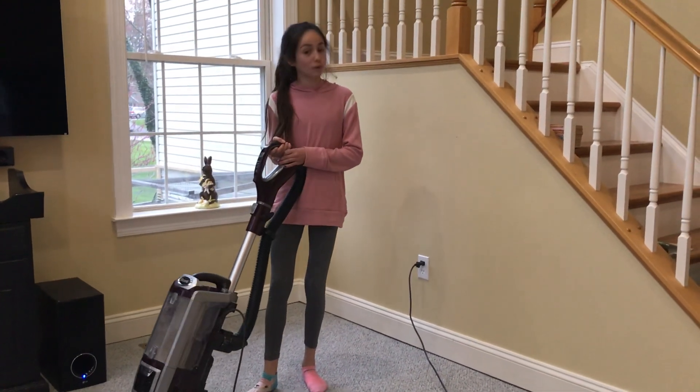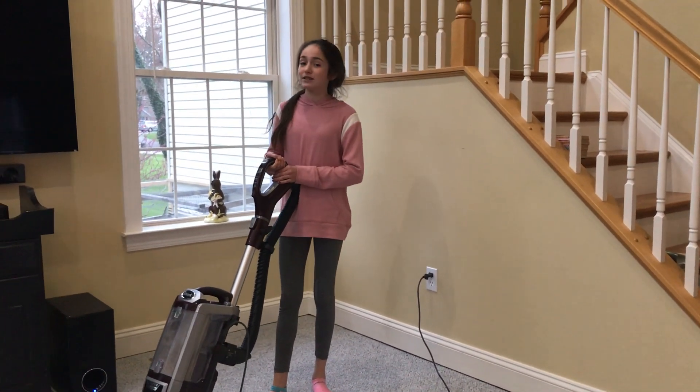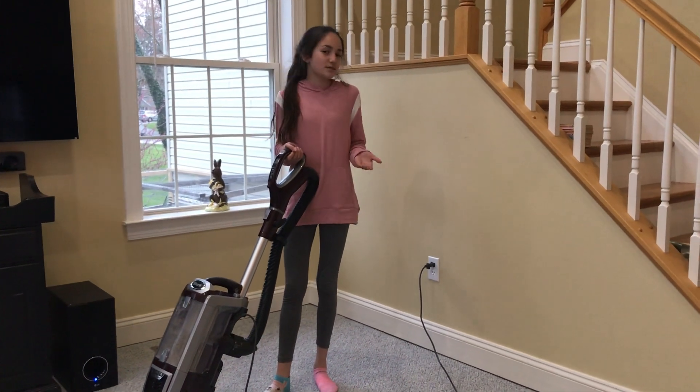But everything is in order before we start vacuuming. It's okay if it starts to make a loud noise. That's just what some vacuums do.